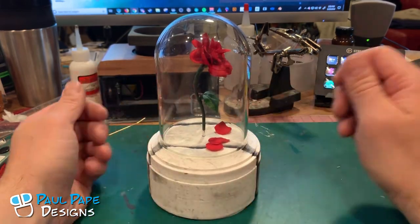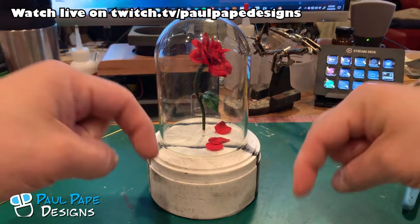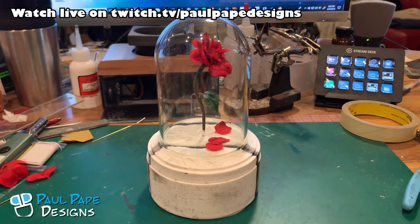So there we have the Beauty and the Beast floating rose custom engagement ring box by Paul Pape Designs. If you like what you see, please give me a like and subscribe to the channel below. If you'd like to see me create these pieces live, you can join me at twitch.tv/PaulPapeDesigns. Thank you very much — remember to work smarter, not harder. See you next time.